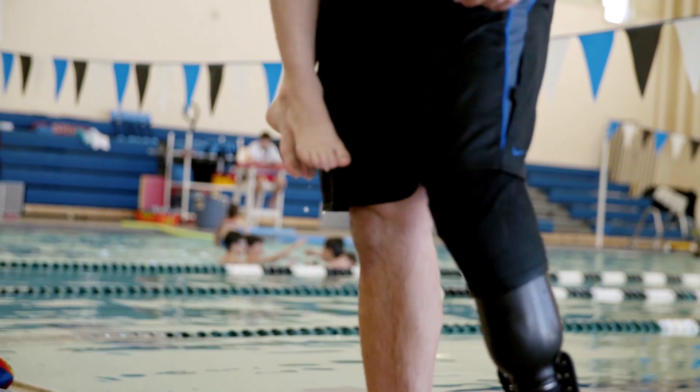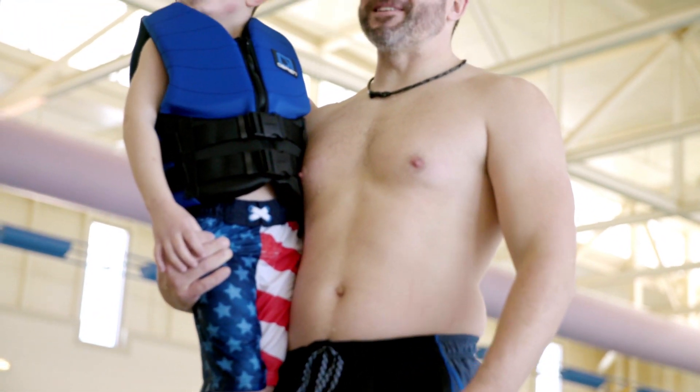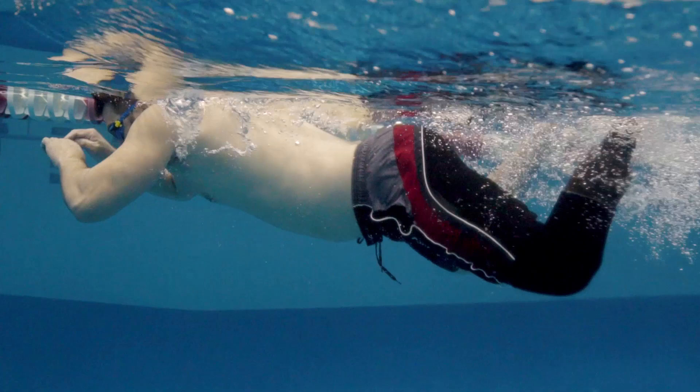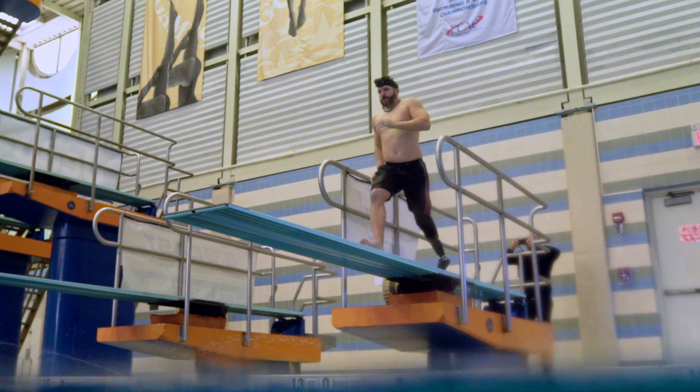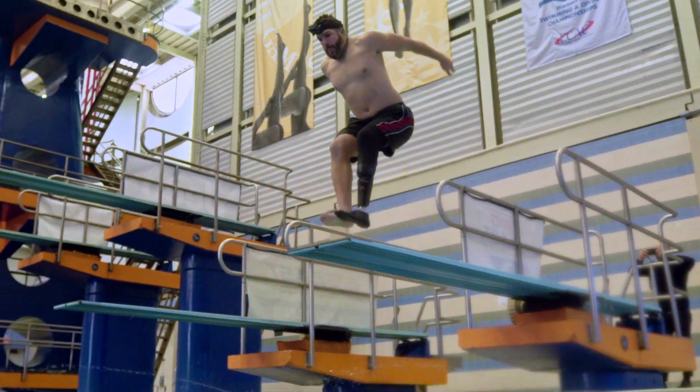I want to see a lot of amputees who want to swim, who want to get into water sports, who just want to play with their kids in the pool — get one of these devices and just know that it's something they can feel very confident in, taking it into the water.